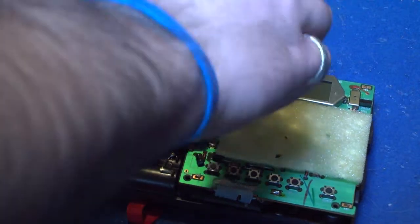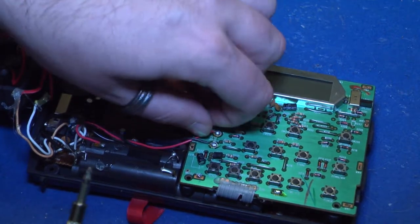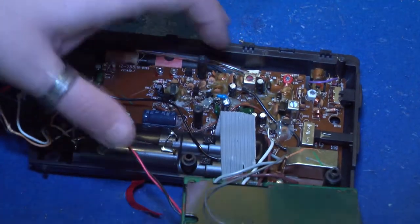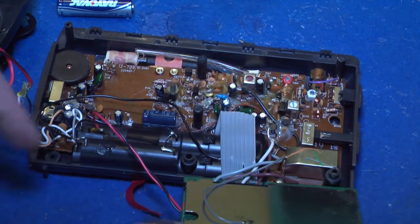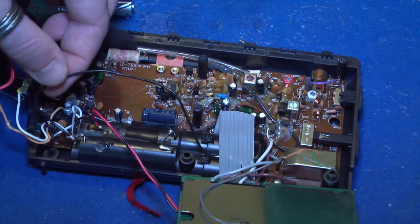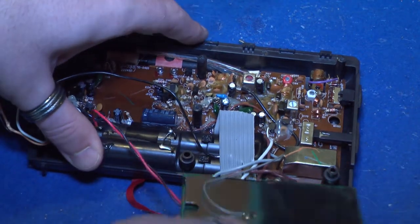Once all screws are taken out, you can easily look at the ribbon cable. This ribbon cable is essential for the mod. You basically take a black wire and ground that to your negative, and then ground that to the pin on your ribbon. In just a second, I'm going to show you which ribbon pin you need to cut.